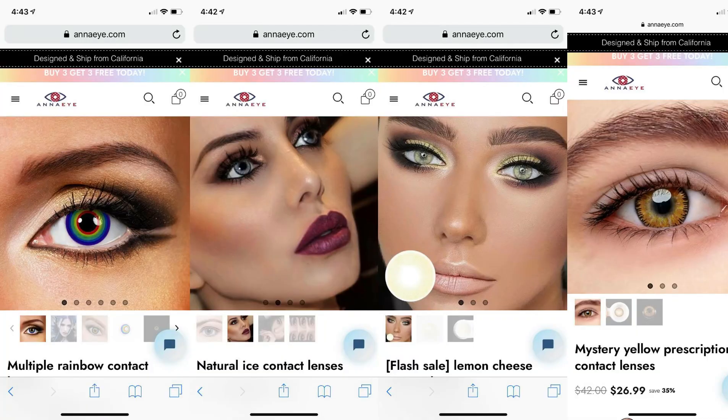I appreciate AnnaEye.com for sending me these four lenses to review. I definitely give this brand a 7 out of 10. The only reason I'm docking some points is because some of the lenses don't look anything like they do in the pictures. Lighting is okay, but this one is a complete 180. It's still a wearable natural lens, though. All of AnnaEye's social medias will be linked in the down bar. Don't forget to watch AnnaEye.